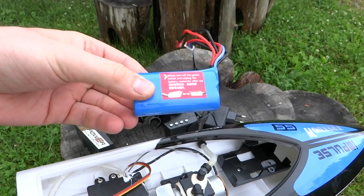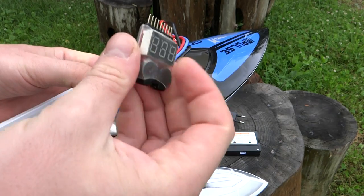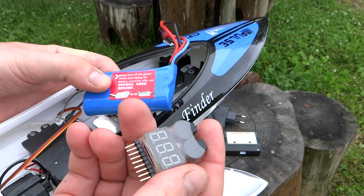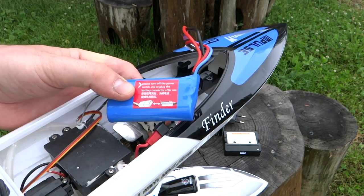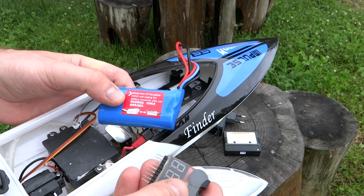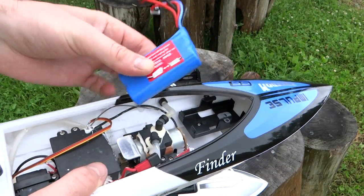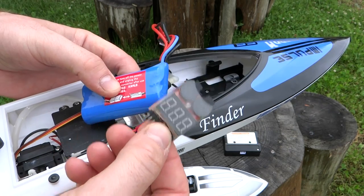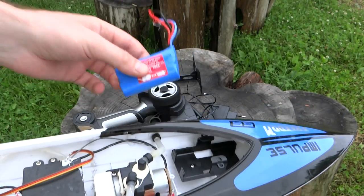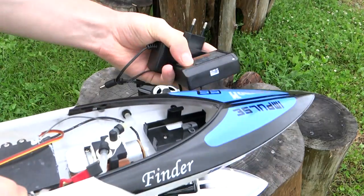Аккумулятор средний — не сказать, что хорошо держит ток, часто проседает. Я использовал на этом катере пищалку, которая позволяет контролировать напряжение и сигнализирует о его падении. Выставлял её на 3,3 вольта на банку — аккумулятор двухбаночный. В конце катания напряжение начинало проседать, потом снова росло. Зарядка хорошая — заряжает около двух часов и хорошо балансирует все банки.